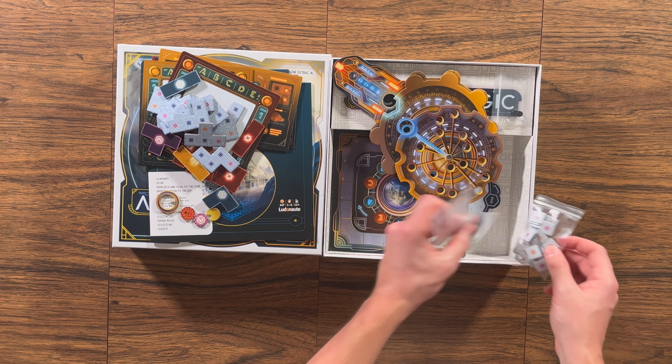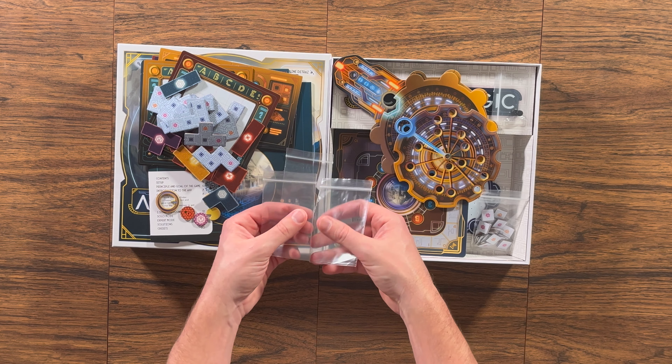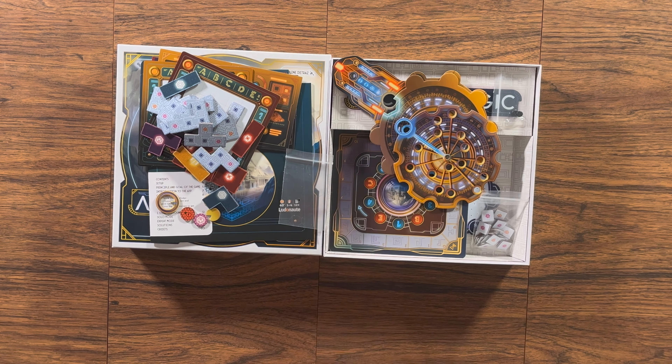You can use the app to play the game as well, which might make things feel a little bit faster and cleaner. But if the app isn't your thing, you can definitely play the game perfectly fine without it.